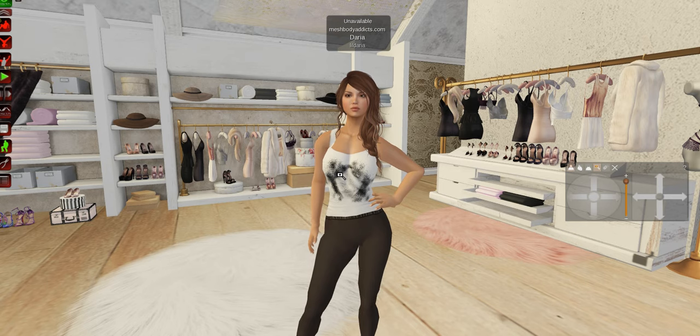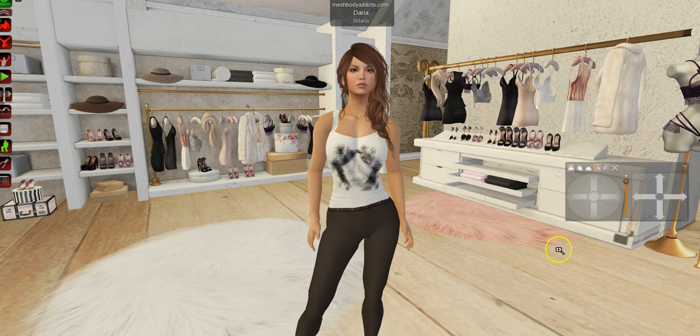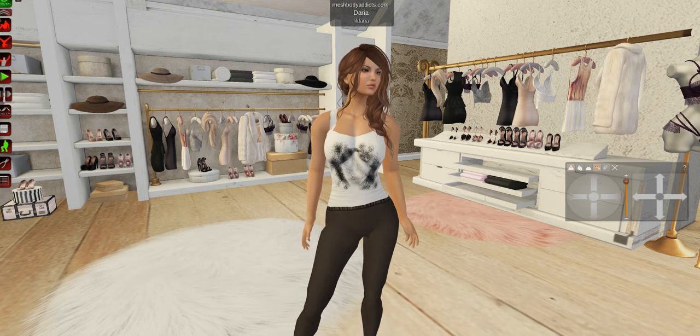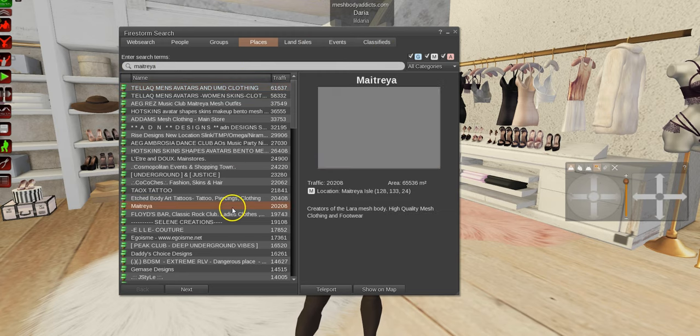So let's go back to basics. The first thing I want to do is just show you guys how you go about it — how you start, how you find a bento mesh head, how you decide if it's the one that you want, all of that sort of stuff. My settings are a bit low at the moment because my computer has been a pain, so forgive me for that.